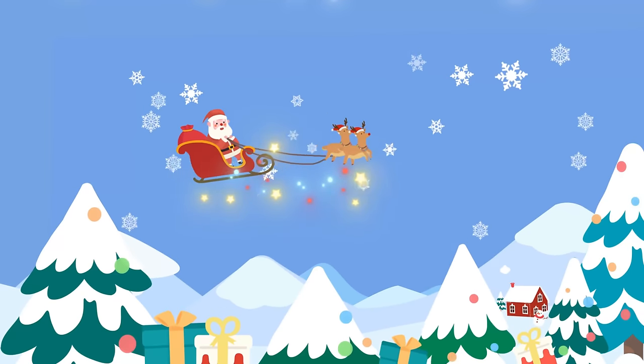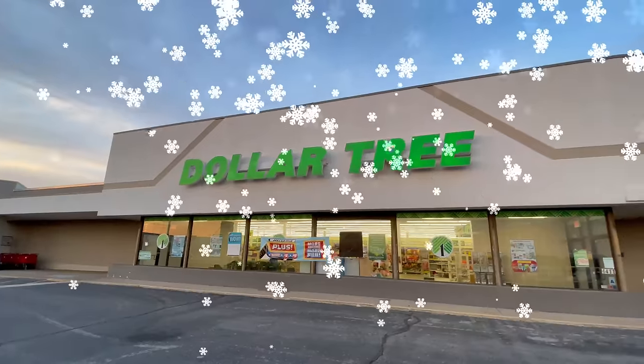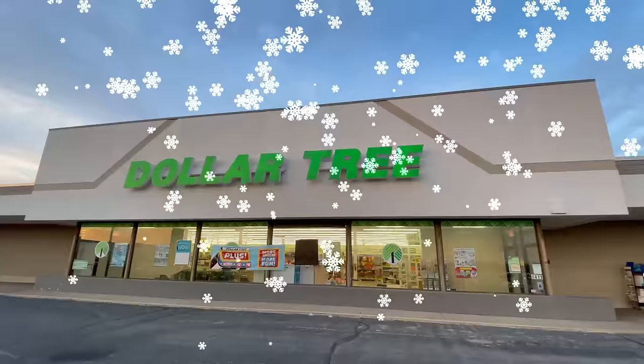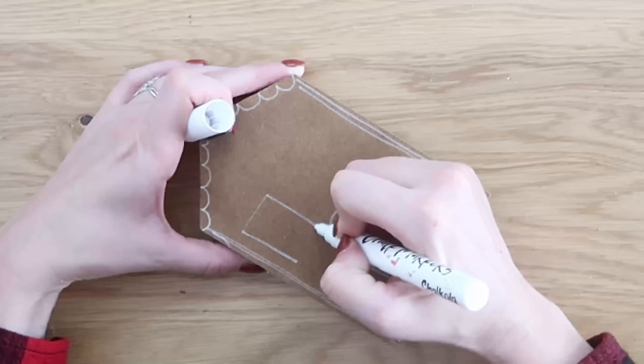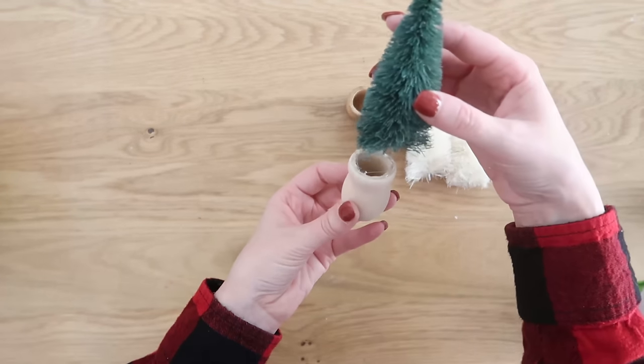Hi Christmas crew, it's Shannon and welcome to the Cozy Christmas Cottage. If you are short on time and want to stay on budget this holiday season, no worries. I have you covered today. We're going to use supplies you can find at Dollar Tree and most projects only take about five minutes from start to finish.